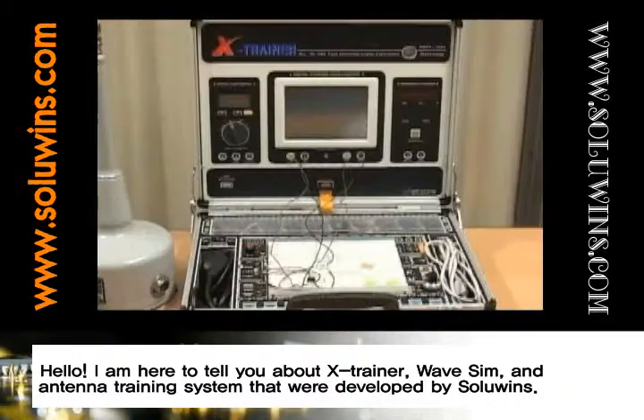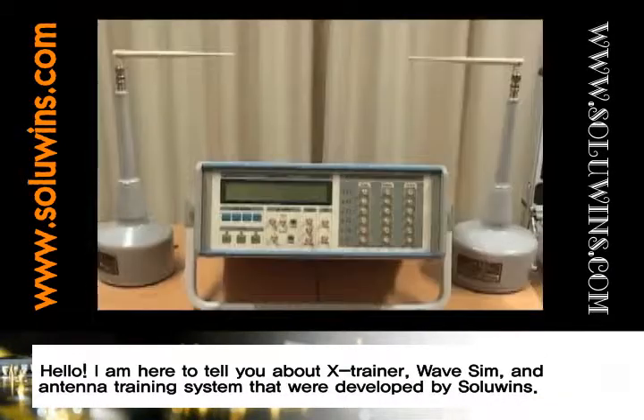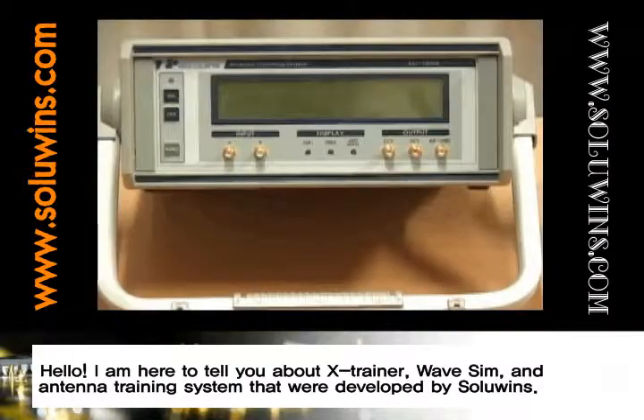Hello, I'm here to tell you about X-Trainer, WAVE-SIM, and Antenna Training System that were developed by SoluWinz.